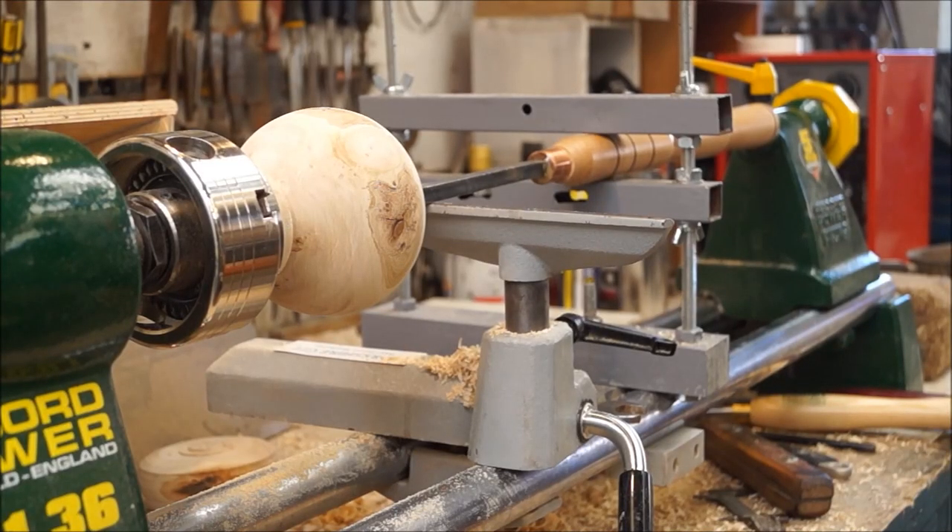I've cut a new tenon on that, shortened it down by a couple of inches. The handle only just clears the tailstock now, so I might have to cut a piece off the end of the handle. We've still got a lot of things to develop on this rig, but at least it works now.